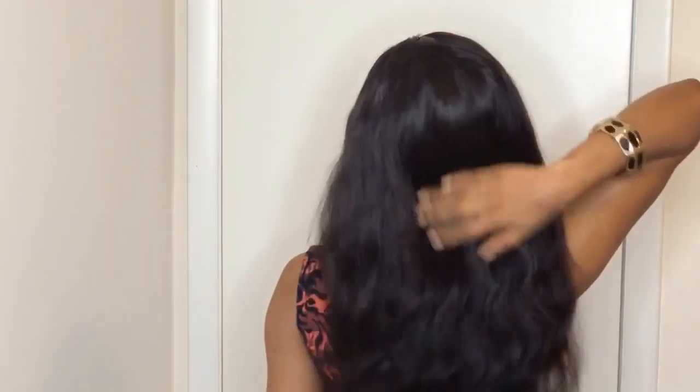Alright guys, this is the three-week update on this hair. It's still looking so pretty — as you can see, there is no tangling or shedding, and I've gotten tons of compliments. I took out the cornrows today and didn't do much to it — no heat, no flat iron or anything like that. I just used a comb and combed it out and it still looks perfectly fine. It's still glueless — no glue at all. Don't forget to check the description box down below for the link to their website and social media.